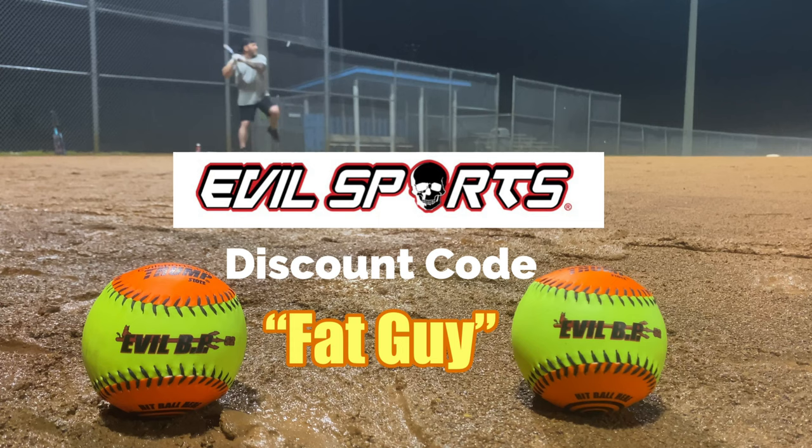Okay guys, as always we're using some Pro M, some classic him, some icons, and of course our Evil BP rockets. If you haven't gotten your Evil BP balls yet, head over to Evil Sports and use discount code 'fatguy' to save a little bit of money on some BP balls.